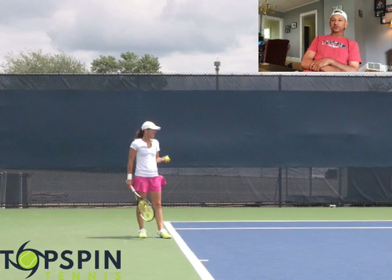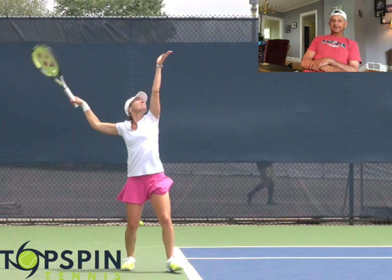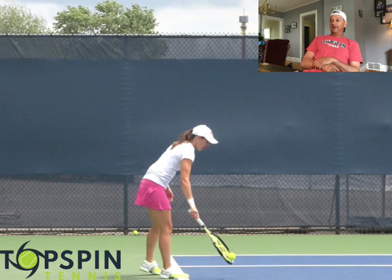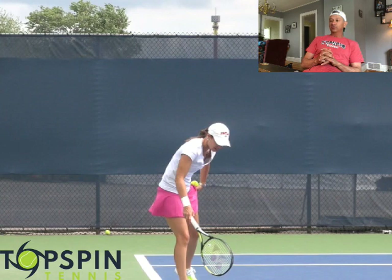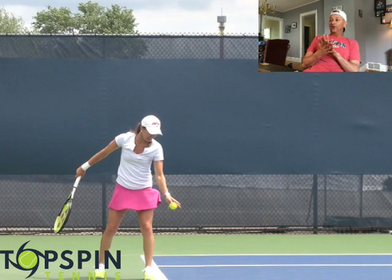She probably wasn't the leader in aces on the tour at the time — I tried to find some stats on that. But she could place it well, and then once she got into the points she could dictate, grind, and move you around. I've seen comments from subscribers about how well she could dictate. Once she got into the point she could move her opponent. Tennis is a game of keep away and that's what she was good at — moving people and then playing defense when she had to.